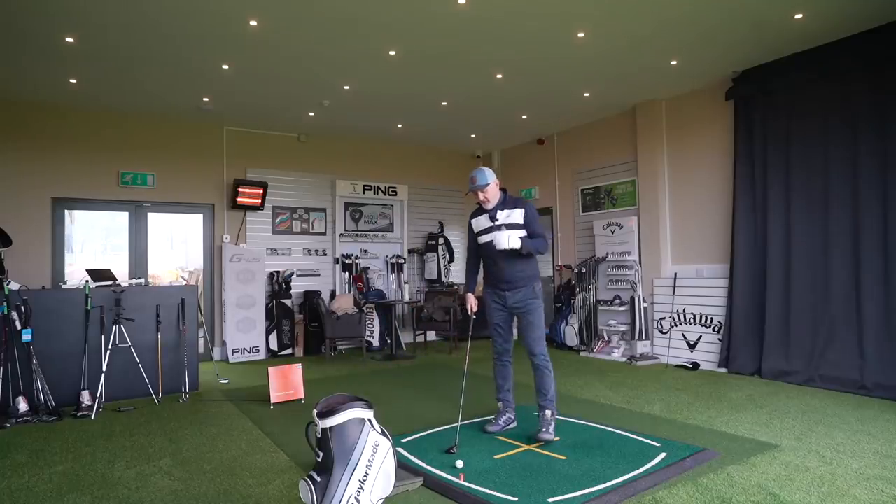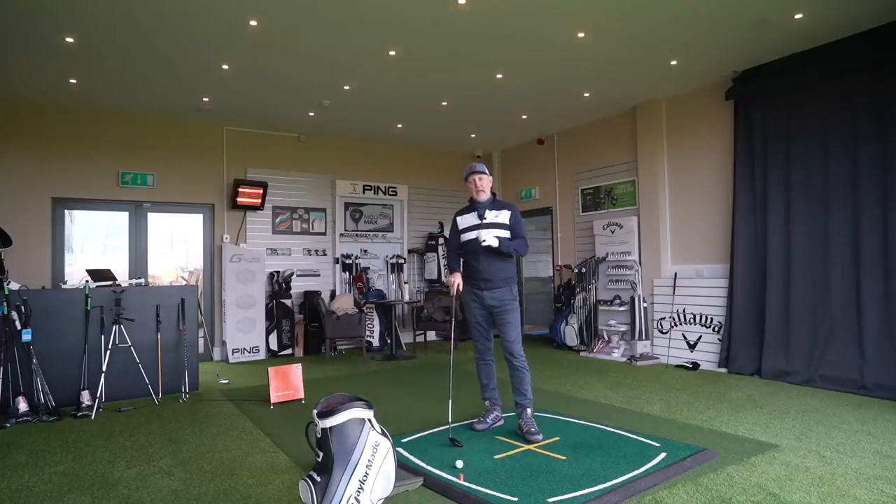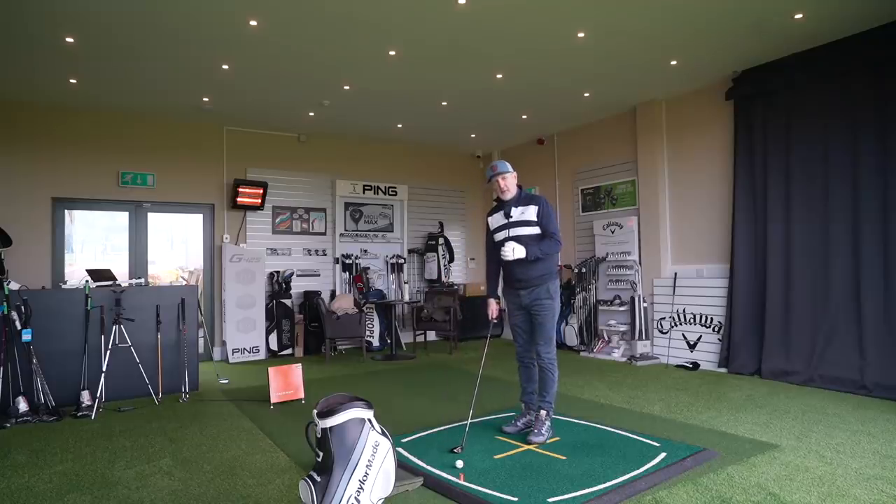Looking at data to explain the difference between these two clubs: the TaylorMade Stealth five hybrid and the Ping i525 five iron. There's one degree difference in terms of loft — the five hybrid is 25 degrees and the iron comes in at a slightly stronger 24 degrees. So we already know what to expect in certain areas. But before we get into the data, I want to give a simple explanation of how these two clubs feel at address and just playing some golf.